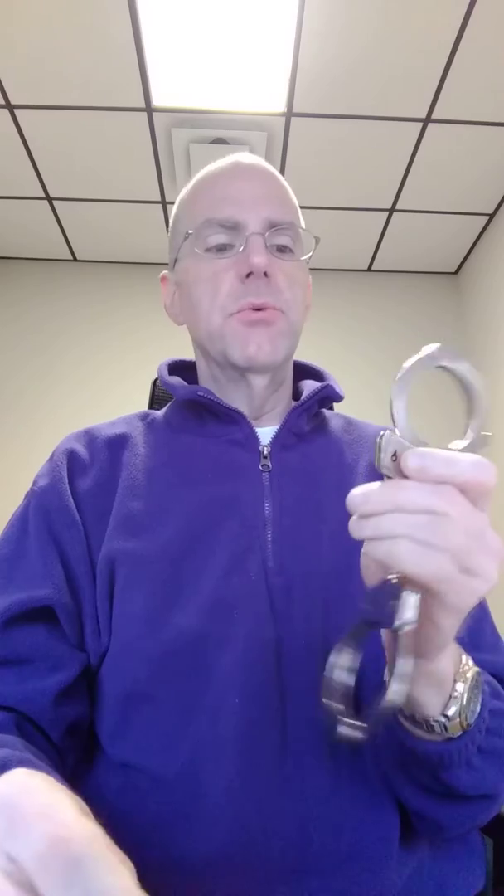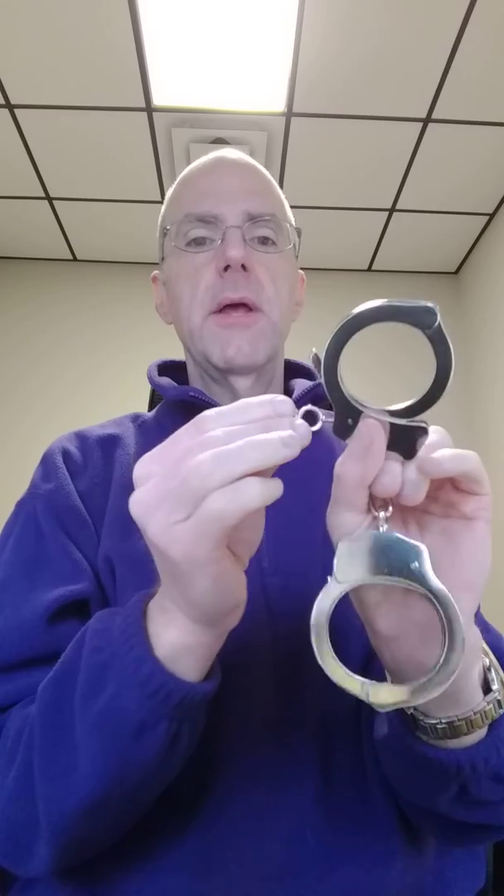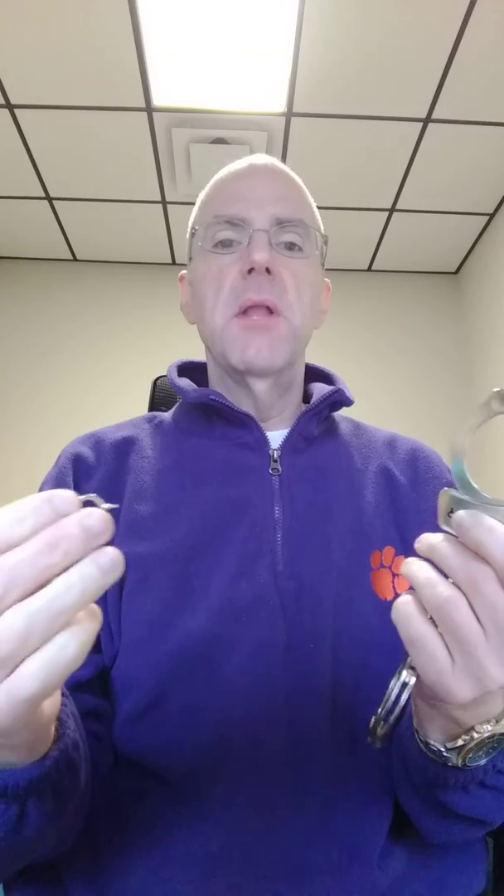So whenever you handcuff an individual, you always want to make sure you use the end of the key and put it in the little hole down here and double lock the handcuffs. That will protect them and it will protect you from liability.